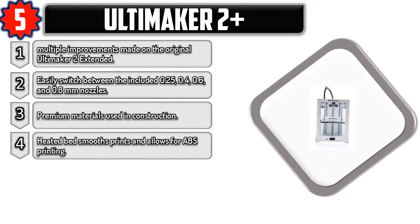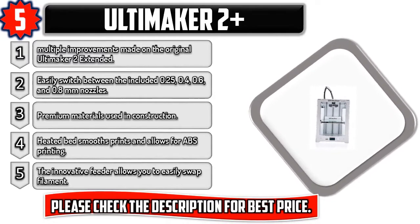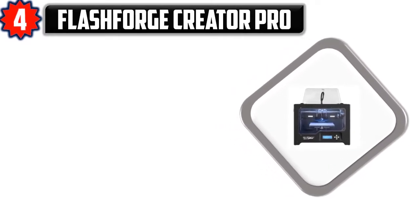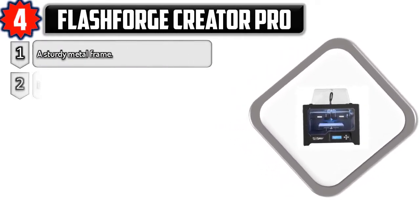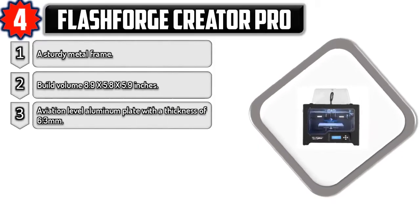The innovative feeder allows you to easily swap filament. Please check the description for best price. Number four: FlashForge Creator Pro. A sturdy metal frame, build volume 8.9 by 5.8 by 5.9 inches. Aviation-level aluminum plate with a thickness of 6.3 millimeters.